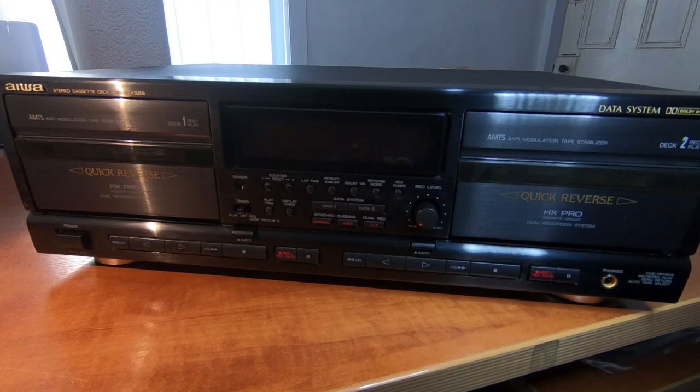Hi guys, so today we have this Iowa Stereo Cassette Deck. The model number is AD-WX929.